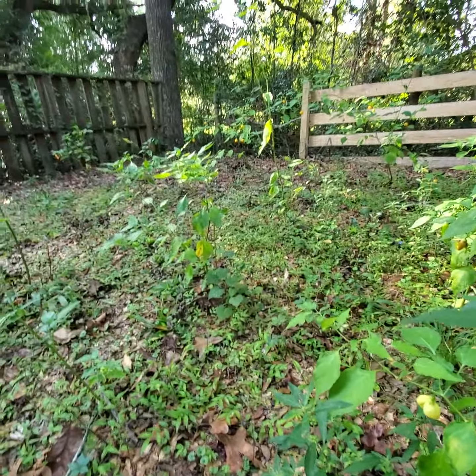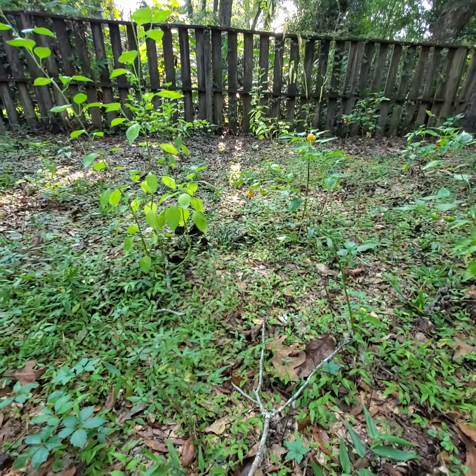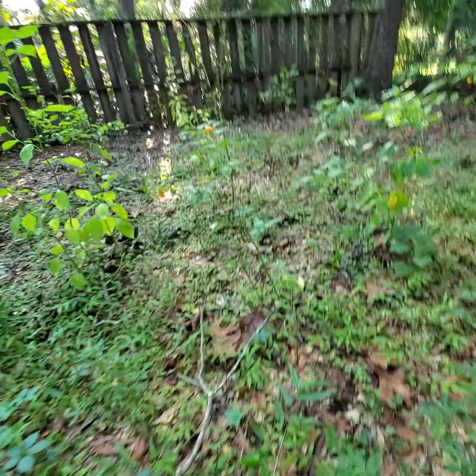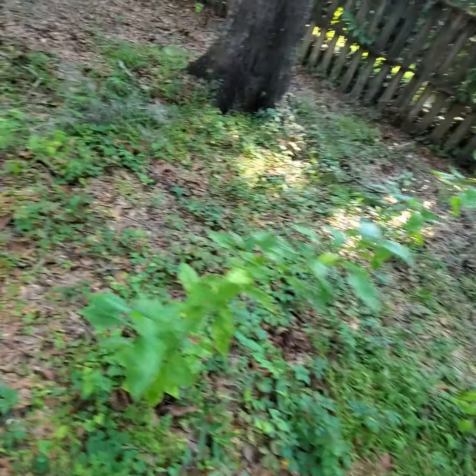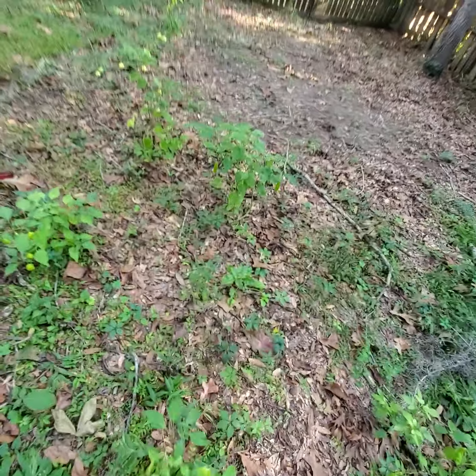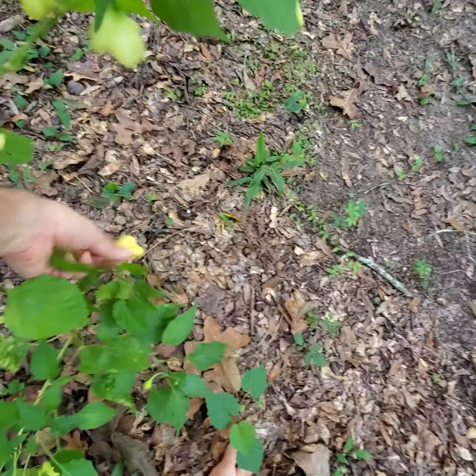Aji Mango over there has done really well, but I haven't really liked the flavor. Cap 455 is another favorite of mine that has done decently well. Another one of the Aji Fantasy Sparkly Whites is putting out a lot of pods.